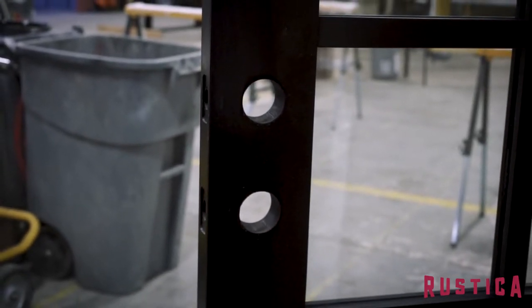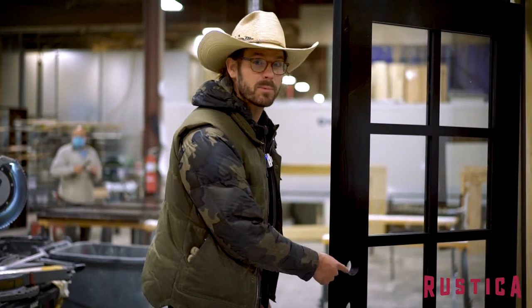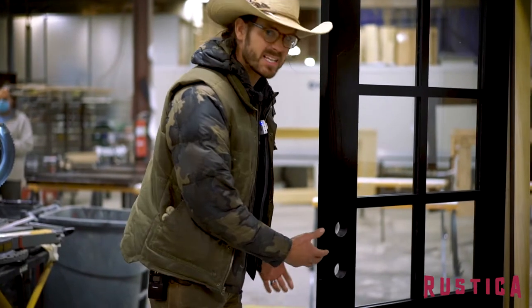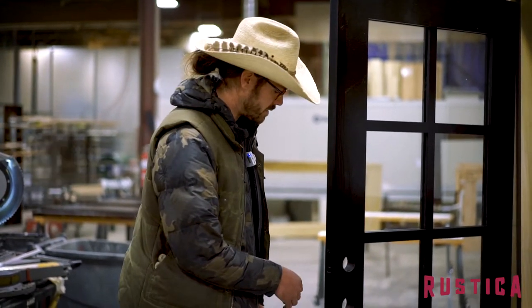These are the bores for your handle set, and the top one would be for the deadbolt. This makes it easy so that you can get your handle set installed and all the hardware.